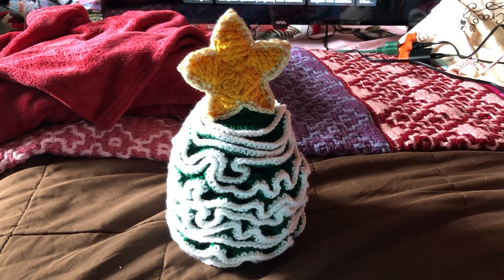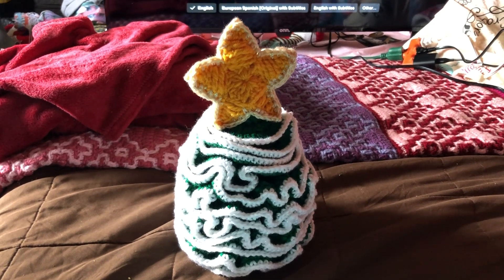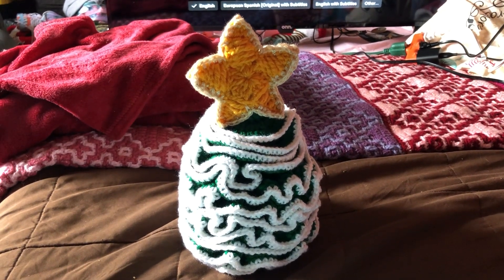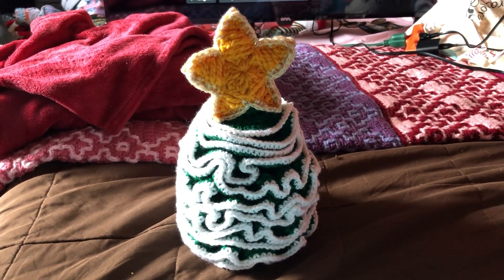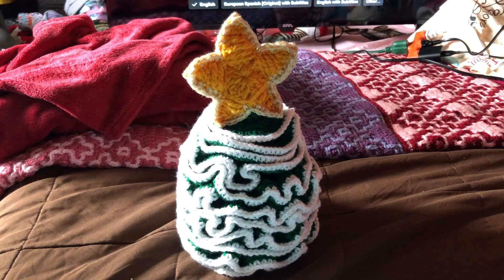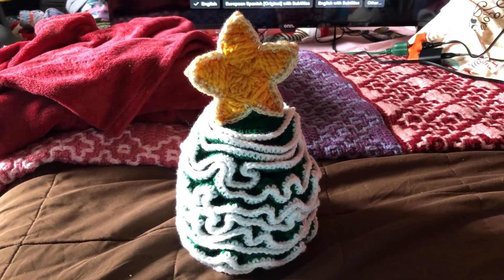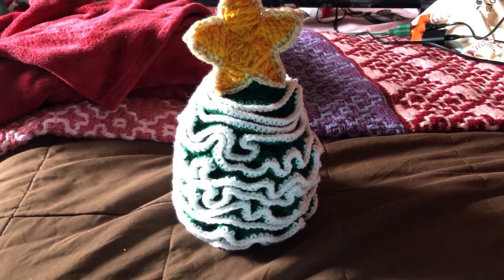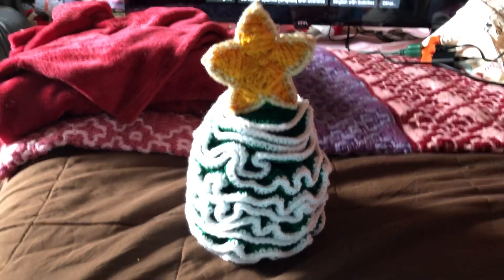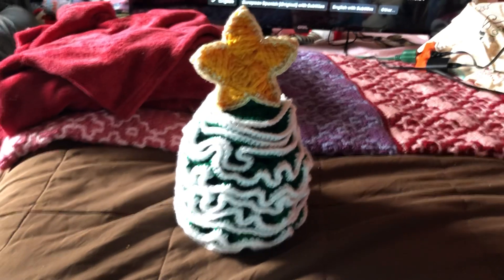I'm gonna let you go because I'm gonna watch this scary movie. I'm tired, my arms are hurting, and it's cold. When it's cold I can't crochet because my fingers are hurting. I hope you guys are all having an awesome day. It's not very sunny outside — it's kind of misty and gray looking out there.